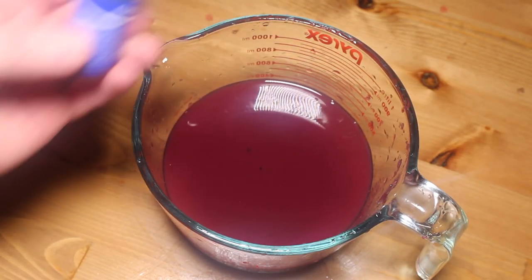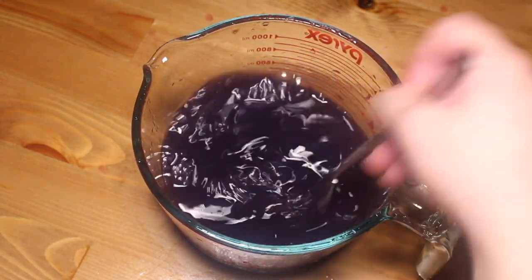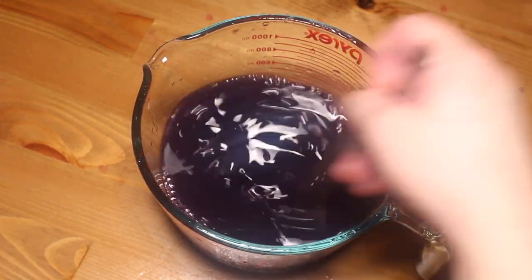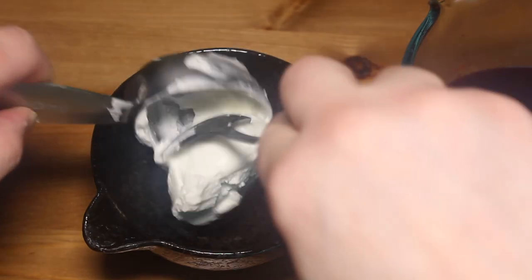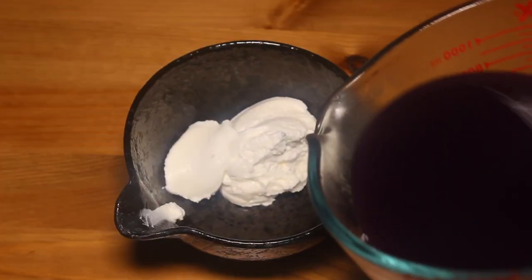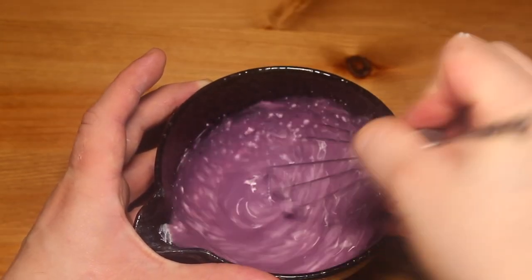Now I want my sorbet really purple, just like star drops. So I'm gonna add a little bit of blue since this mixture is pretty red because I used red grapes. If you use concord grapes, you might not need to do this. Alright, let this mixture cool down completely in the fridge. Once it's cold, add a little bit of Greek yogurt to a small bowl. Add a little bit of your fruit liquid to loosen it up and whisk it until smooth.